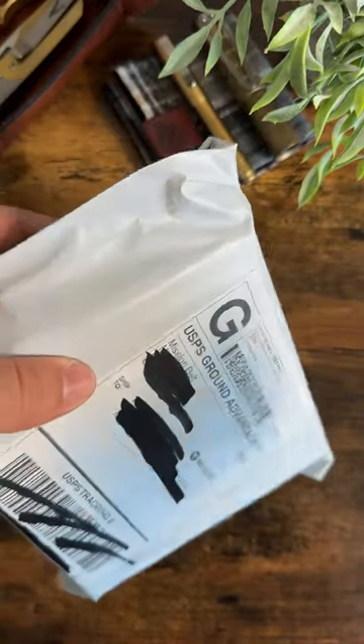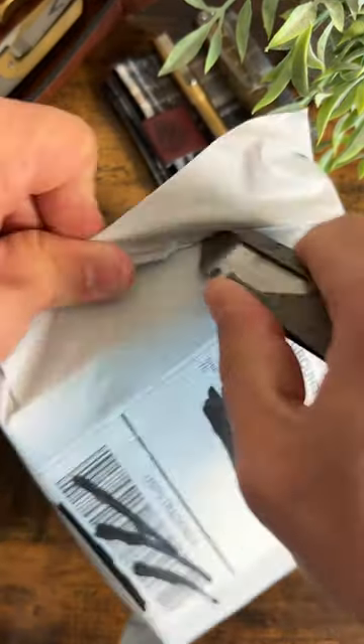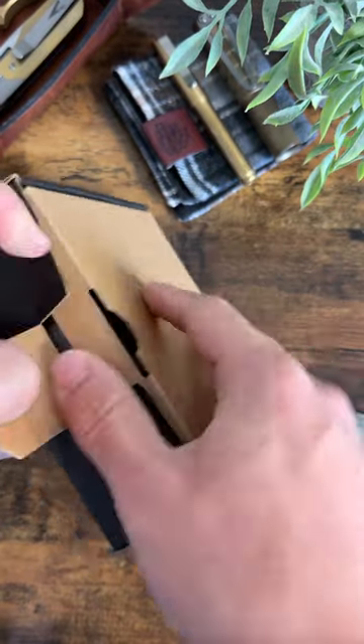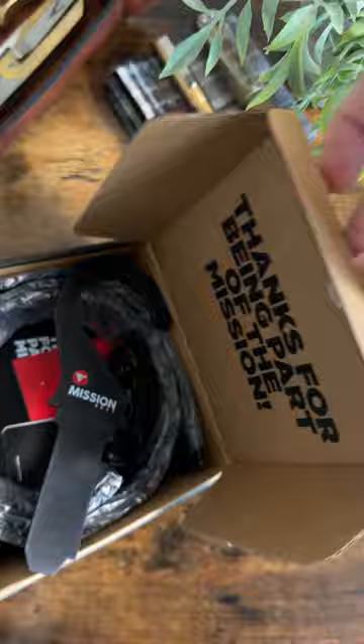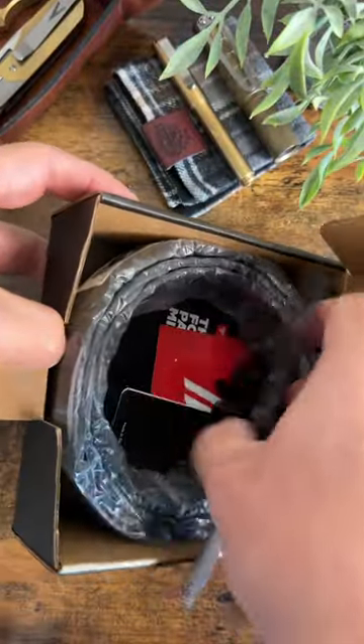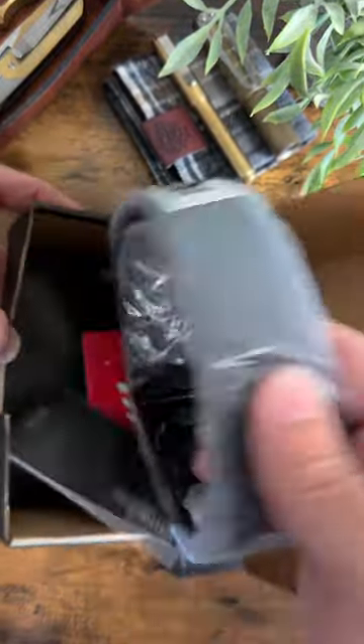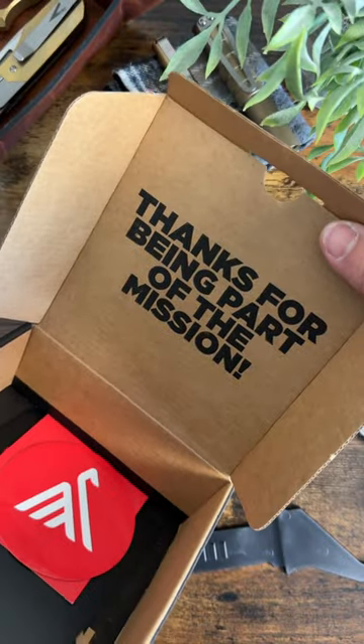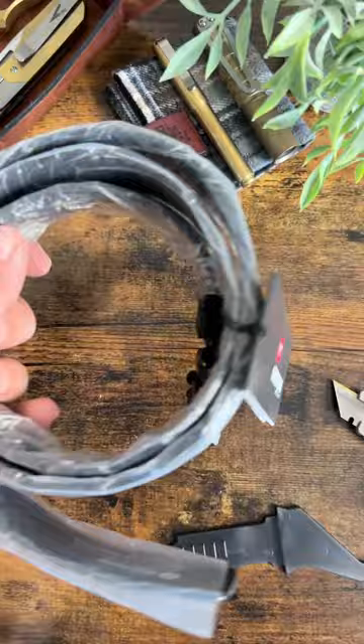We've got a package from Mission Belt — let's see what's inside. We got this nice little box, open it up, and we have got a belt. This is pretty sick. First of all, thanks for being part of the mission. We got some swag in there.